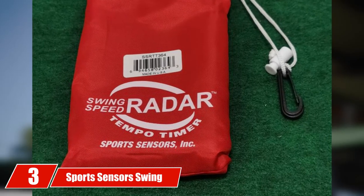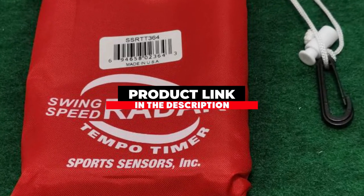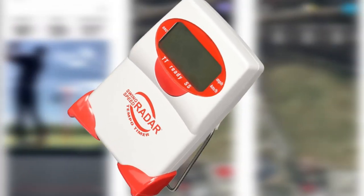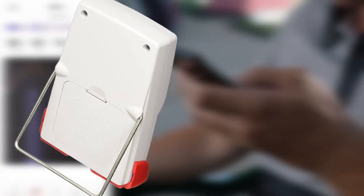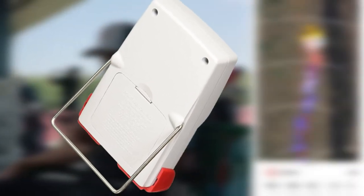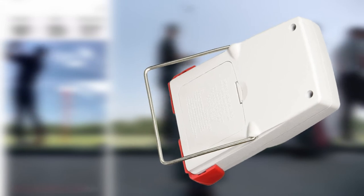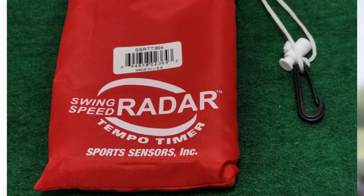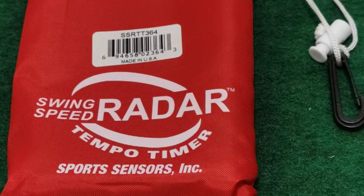Moving on to number 3, we have the SportsCensors Swing Speed Radar. This monitor measures not only swing speed but also tempo, helping players swing more consistently to improve performance and contact. It doesn't require players to hit a real ball — a wiffle or sponge ball works just as well, enabling practice at home. The swing tempo measurement begins at takeaway and ends right after ball impact, recorded to the hundredth of a second. It measures swing and ball speeds from 40 mph to just over 200 mph, and is recommended for golfers of all ages and skill levels. It features a red and white design with a small display screen and a stand for use on the grass or carpet.